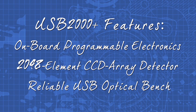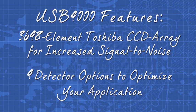It features a 2048 element CCD array detector and optical bench that have provided superior performance to hundreds of thousands of users in the field. The USB 4000 features enhanced electronics and a 3648 element Toshiba linear array detector. Choose from four detection options to help you configure the system which fits your application best.